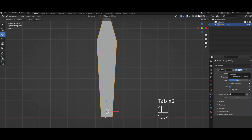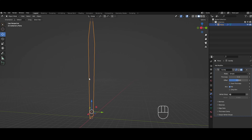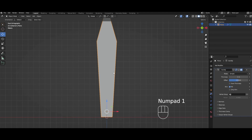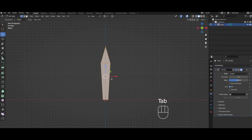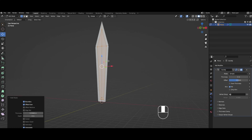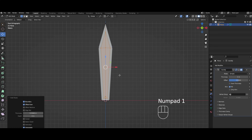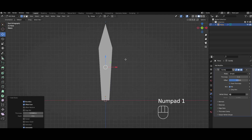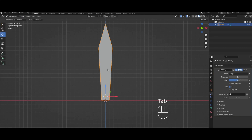I forgot to do something, so we're gonna get rid of this without getting rid of it. If you press this little TV icon, it turns the modifier off without getting rid of it. So in edit mode, we're actually gonna select everything and then inset. This is gonna be like the flat of the blade, and the edge will be the sharp part of the blade. Then we're gonna turn the TV back on.